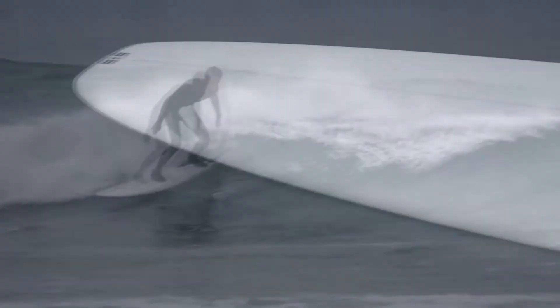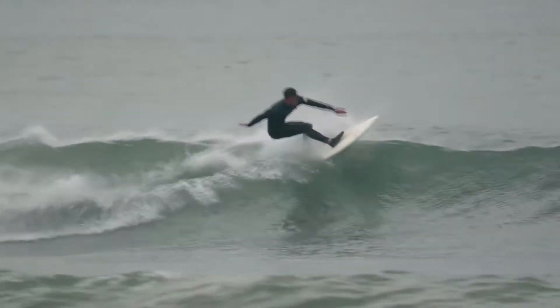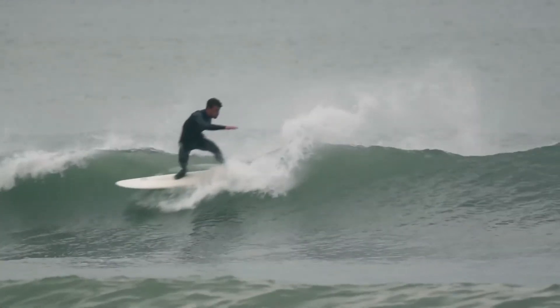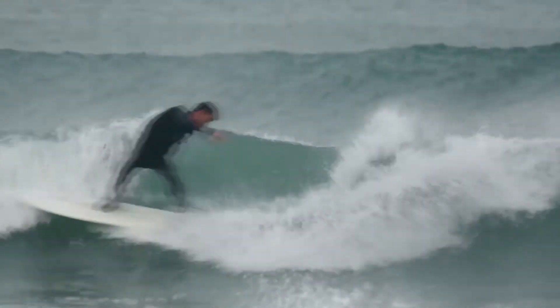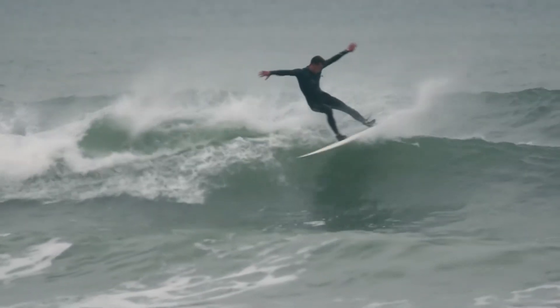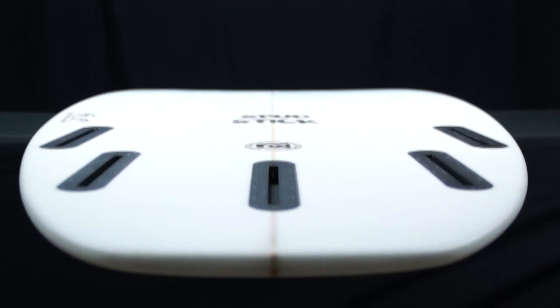The wider template also means that this board can be surfed by almost any rider because of the high volume and performance features. It could be surfed by a beginner in one foot waves or an advanced surfer in anything up to head high waves. It's a really ideal board for a beginner looking for their first shortboard or the heavier surfer looking for a little bit more float and fun.